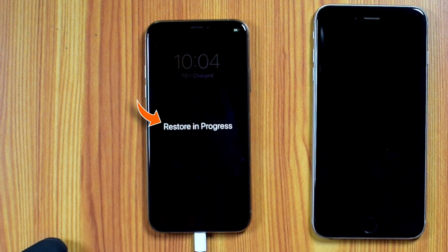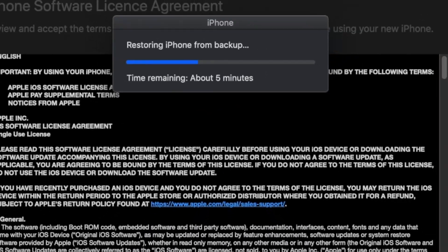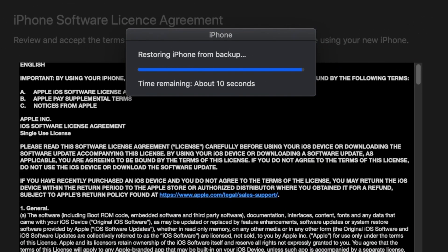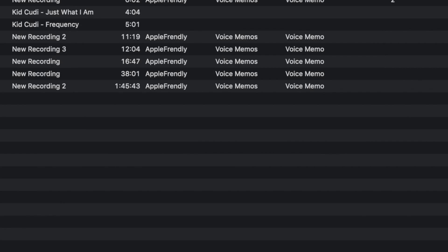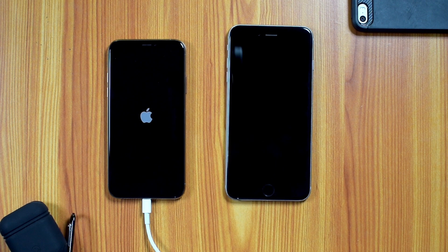You should see RESTORE IN PROGRESS status on your iPhone. Once the process is completed, you should see a completion message. You can hit OK, or it will restart your iPhone automatically after the countdown is over.